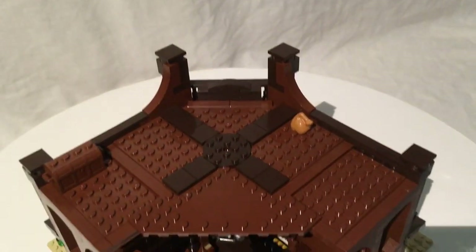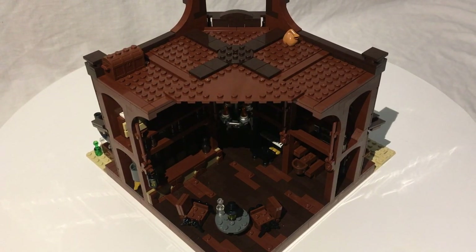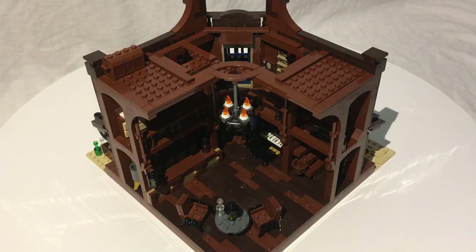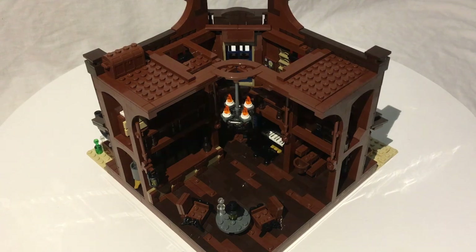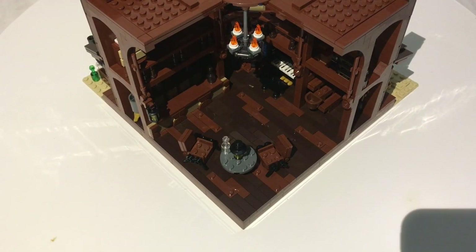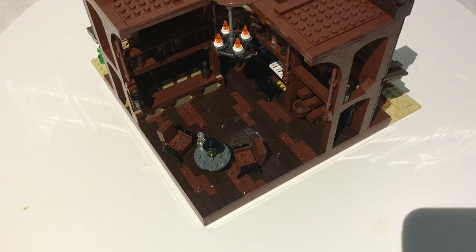Now we get to my favorite part — the interior. It's a really great interior. If you want more light in there, just take the roof off, which makes it easier to position figures on the balcony. The floor is where the build got very tedious for me — just tiles, tons and tons of tiles. The first ten steps took me about an hour. The instruction book can be tricky to distinguish dark brown from reddish brown — they highlight the area in red, but the contrast makes those colors harder to differentiate.